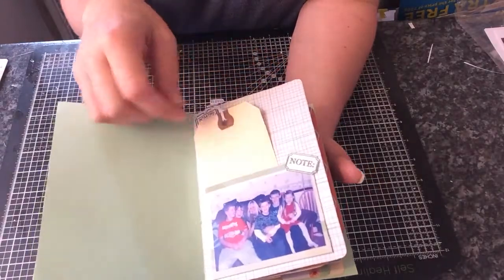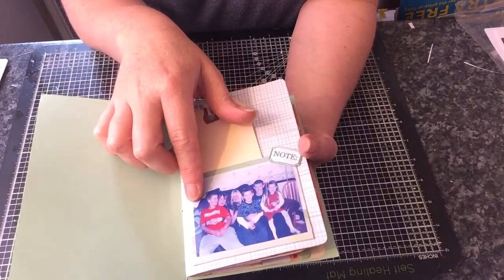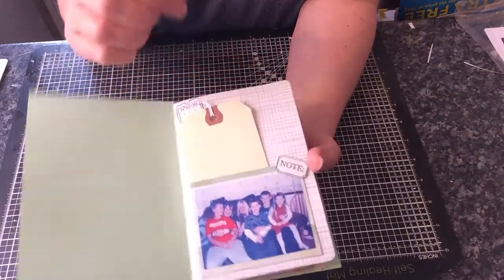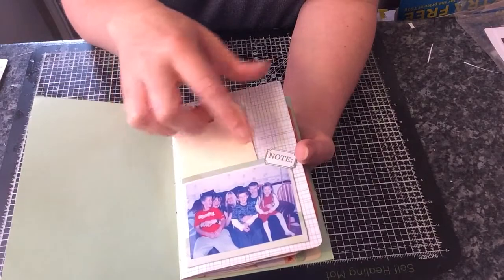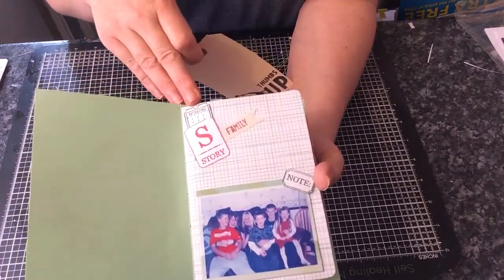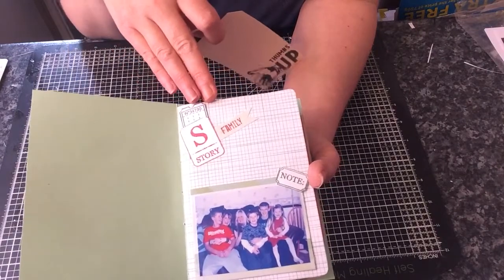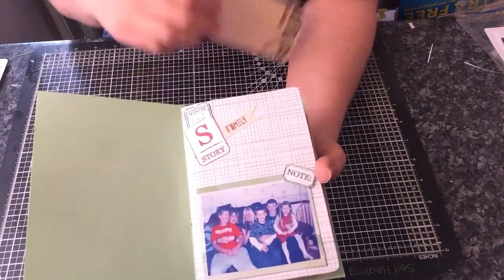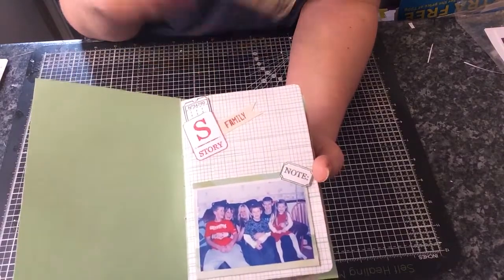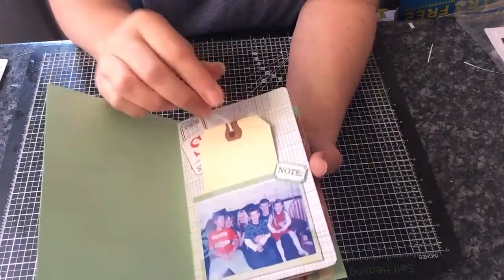I've just created a little pocket down here and added a photograph — that was a few of my family members when I went to Scotland a few years ago with my three boys. I've just added some stamps as well. I also use stamps throughout; I stamp them out and fussy cut them out. This was from a tag swap that I've done recently.